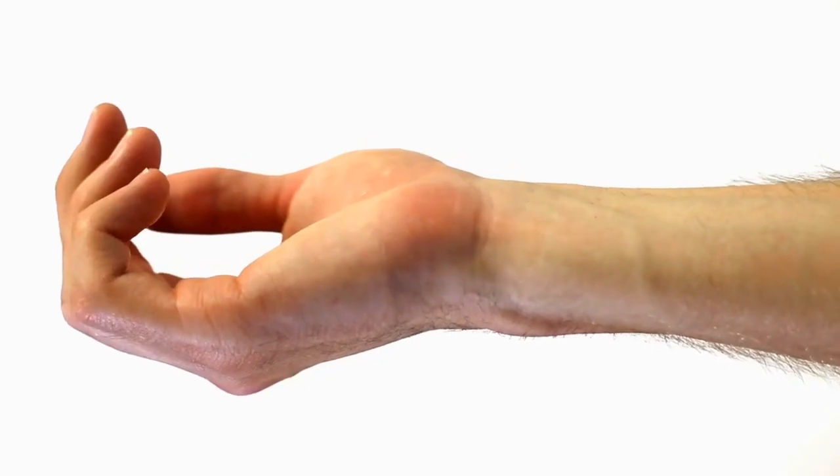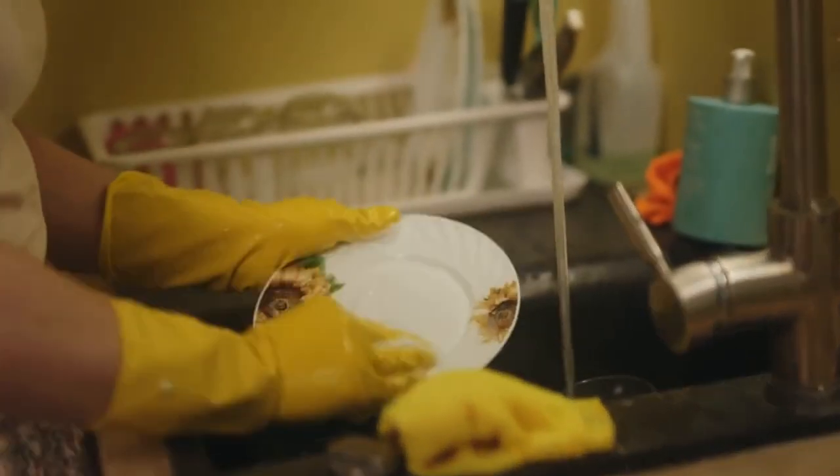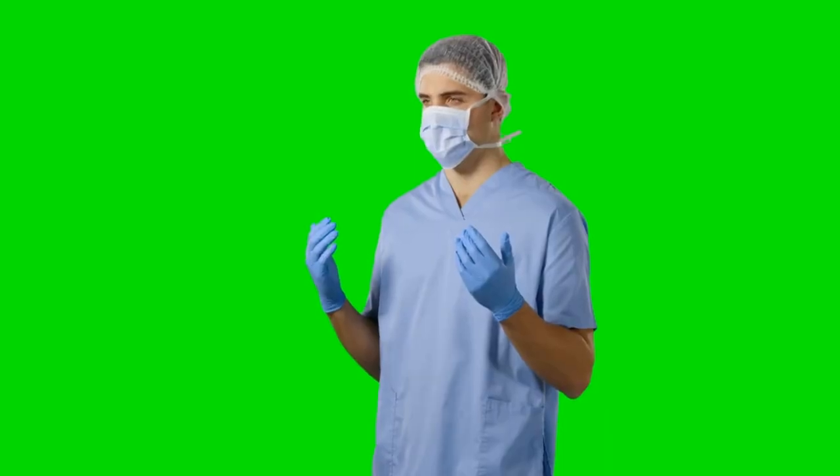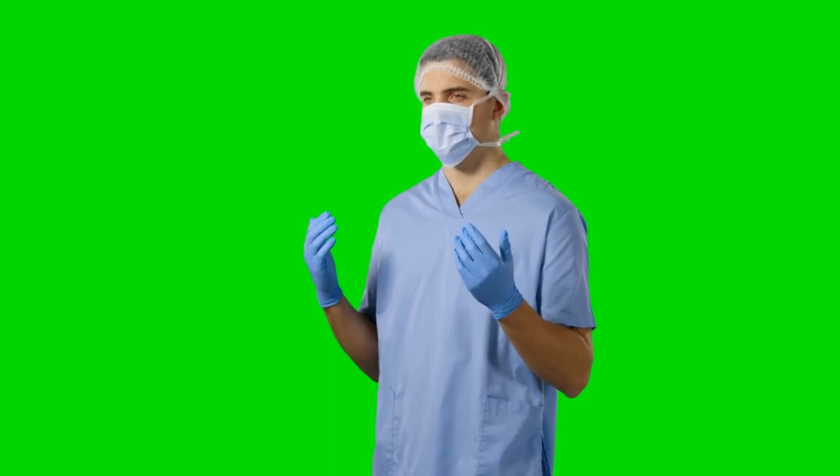Also scrub under fingernails, thumbs, and wrists. Take at least 20 seconds to properly clean every nook and cranny where germs like to hide. Singing the Happy Birthday song twice is a good guide for scrub time.